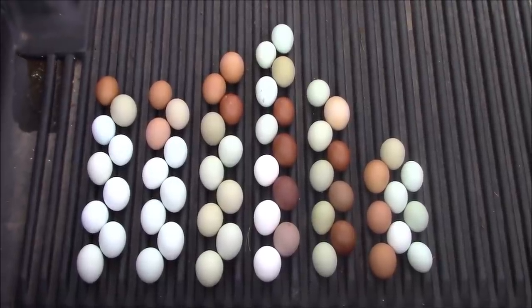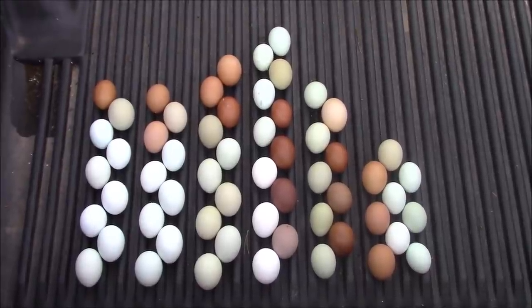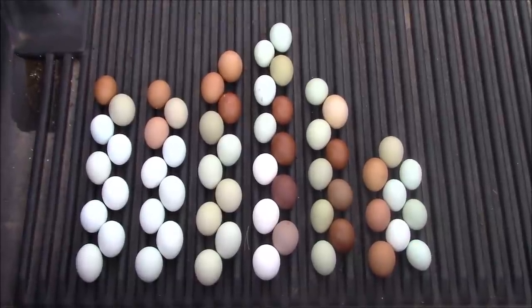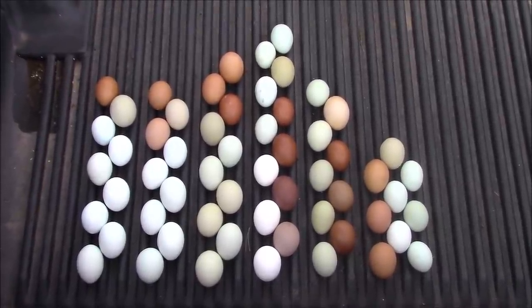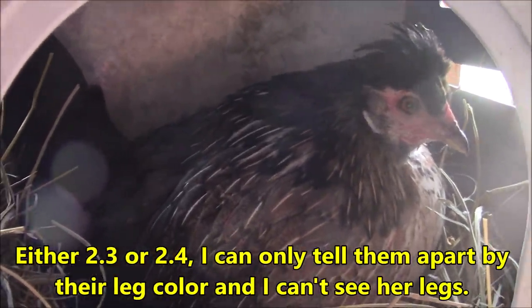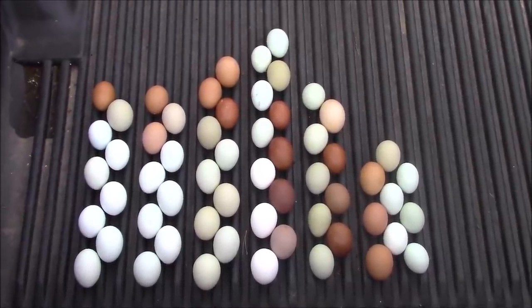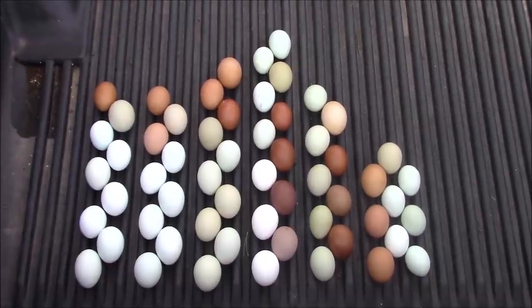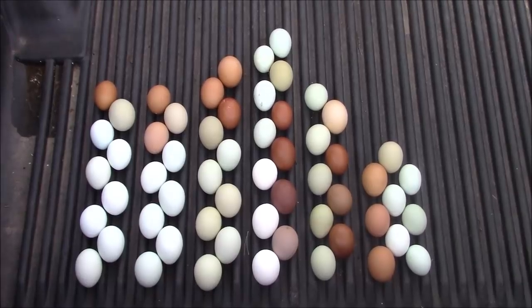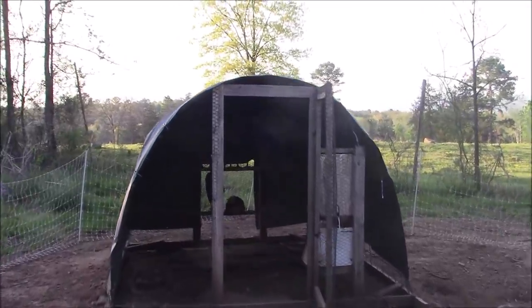It's about 6:30 PM and I've got 58 eggs in here. So 58 is my record — this is the third time I've gotten 58. I saw one of number two's kids in a nesting box a little bit ago, and that's one of her younger kids. So let's go back there and see if I've got my new record — if she laid an egg or if she was just teasing me. Looks like I'm going to be lucky, and they're all up in bed for the night too.